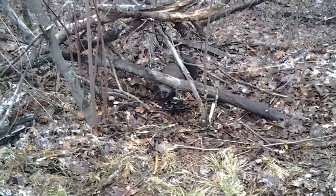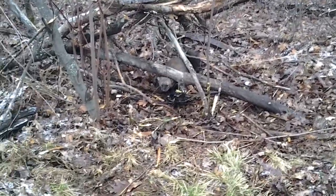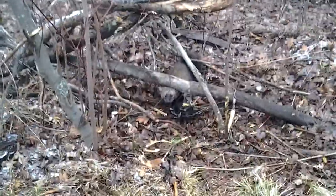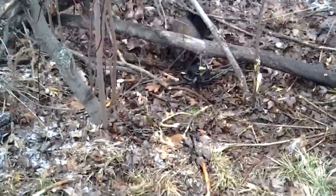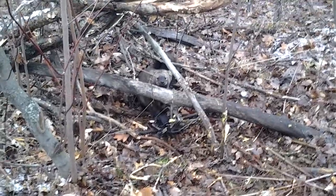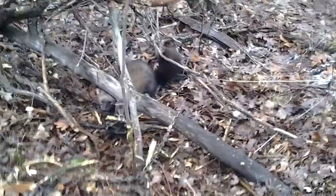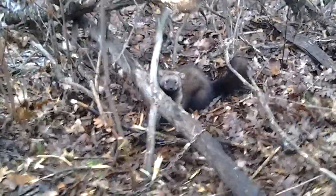Unreal. We got him in a number four duke, he's got both front paws in there, and I don't see any blood on the trap, so I think he'll be okay.